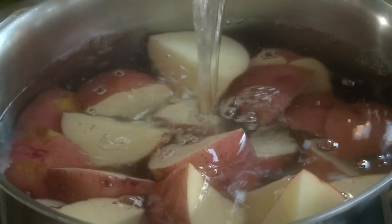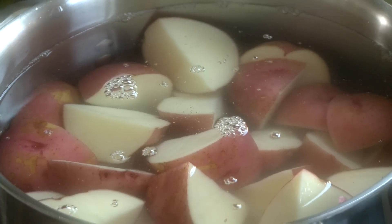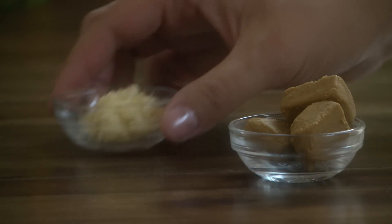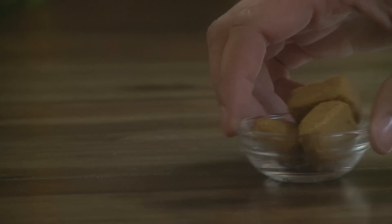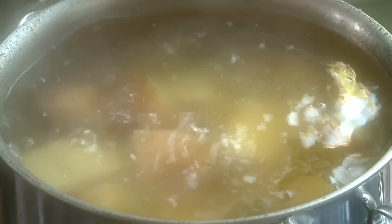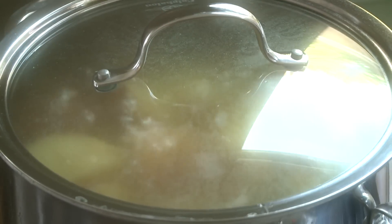We've added the potatoes to a large pot over medium-high heat, and we'll pour in enough water to cover and add salt. We'll also add 1 tablespoon of minced garlic and 3 cubes of chicken bouillon. Bring the water to a boil, lower the heat to a simmer, and cook the potatoes until tender but still firm, about 15 minutes.